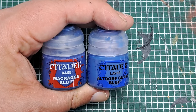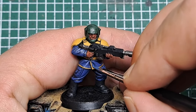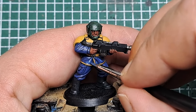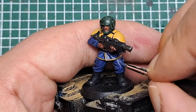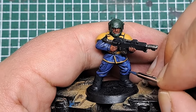Next I'm coming in with a 50/50 mix of Macragge Blue and Altdorf Guard Blue. I'm applying this in the middle of the areas we just applied the Macragge Blue, focusing it towards the more raised areas and the edges of all the areas we just highlighted. Work your way around placing a little bit of this mix in the middle of all the areas from the previous step.